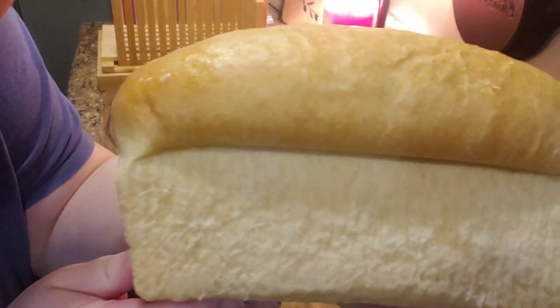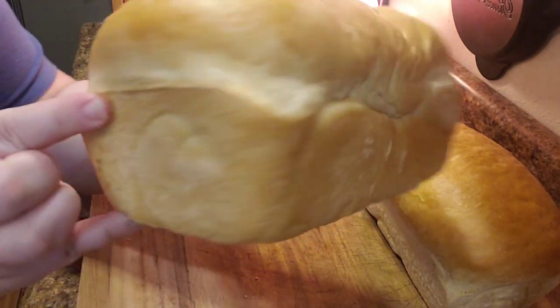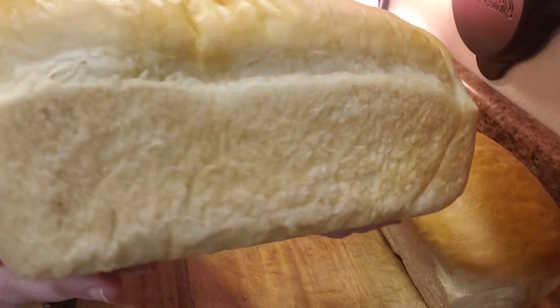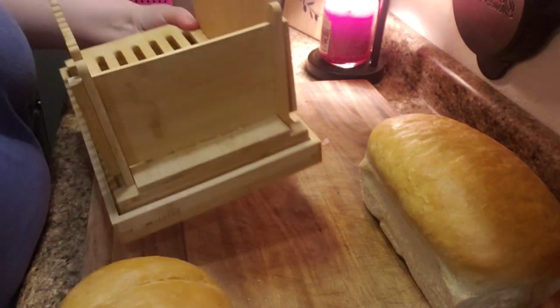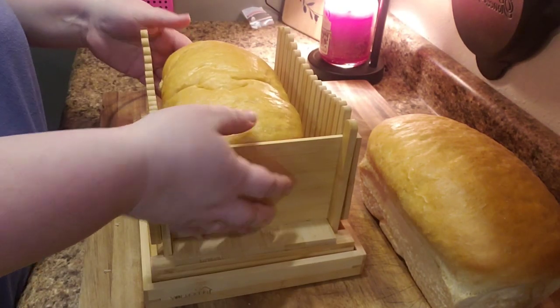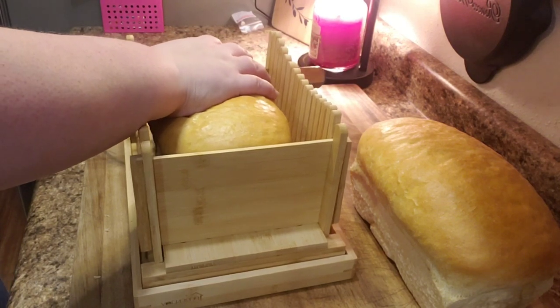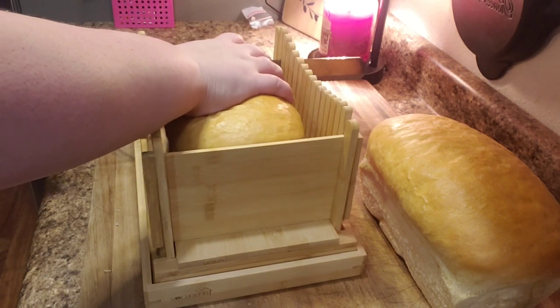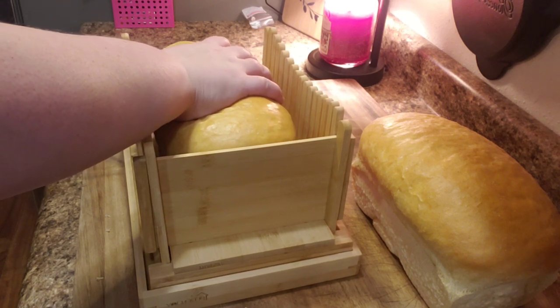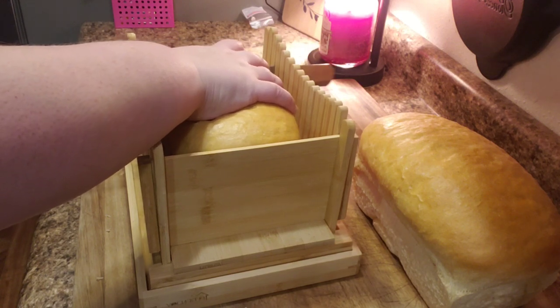Here's the bread right out of the pan. I let it cool down to room temperature and it popped right out — I had just oiled my pans with a little bit of olive oil. They look great, just beautiful and golden. I got this bread slicer off Amazon and I highly recommend it — it's been a game changer. I'll link it in the description. I don't have an affiliate link set up yet, but I still want to share it because if you're going to be making bread weekly, it's highly recommended to get those nice even cuts.